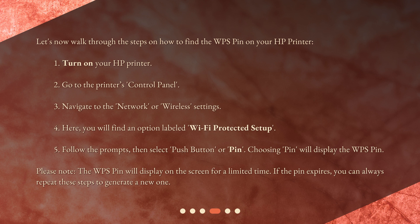Please note, the WPS pin will display on the screen for a limited time. If the pin expires, you can always repeat these steps to generate a new one.